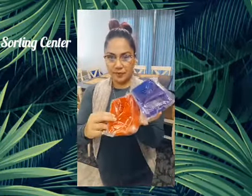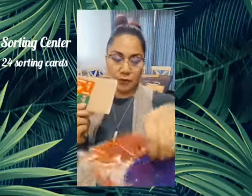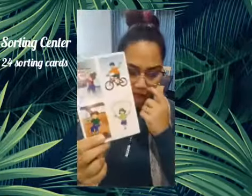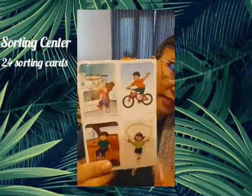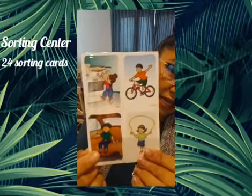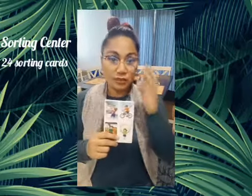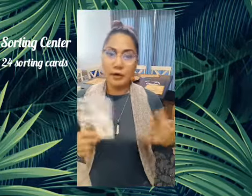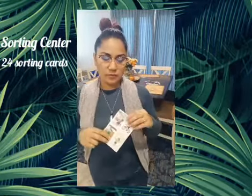Here's your sorting bin. We have 24 sorting cards and there's your label — healthy and unhealthy — which you can put on the inside for the kids to see. The cards show pictures of what's unsafe or safe, healthy or unhealthy. These are great for small group lessons or circle time. If you don't have enough cards, you can partner up the children to sort them together.